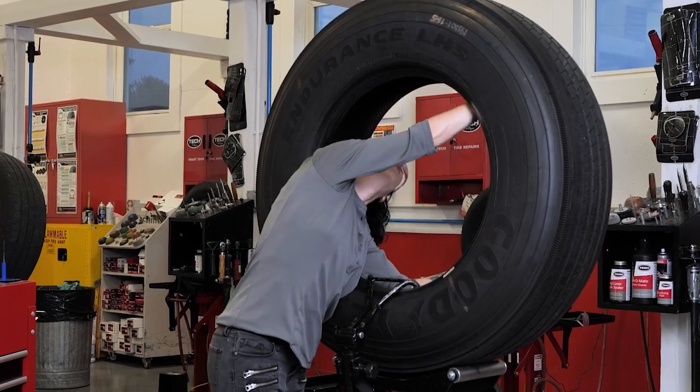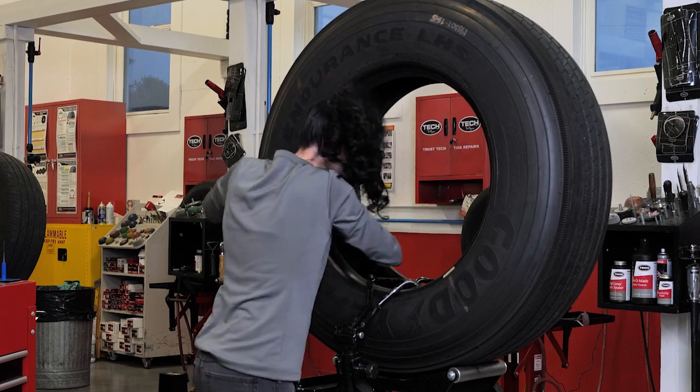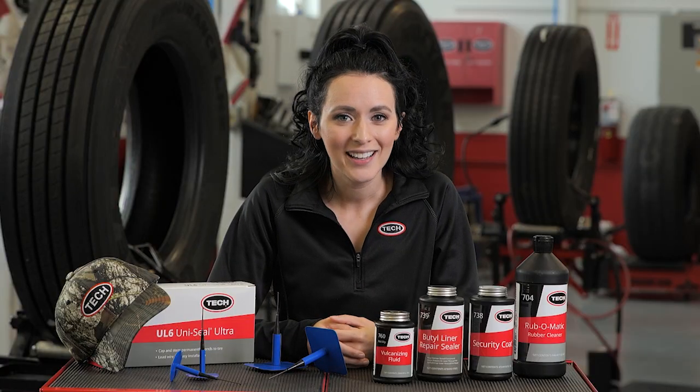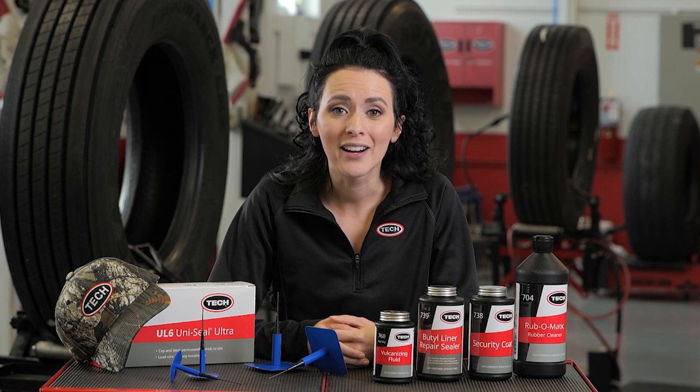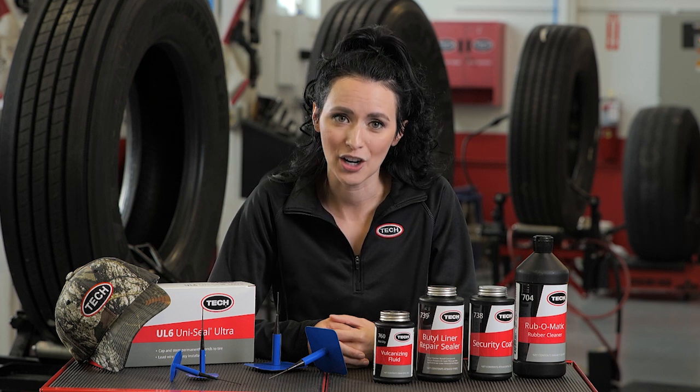Remember that your role as a tire technician is important as you inspect and assess if a tire is repairable. Your inspection should include the bead area, the sidewalls, the tread area, and the inside of the tire. If you see any injuries during this inspection, mark them with a high-quality tire marker.